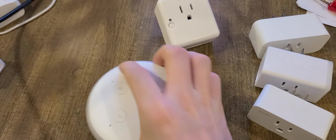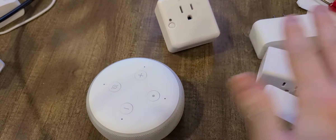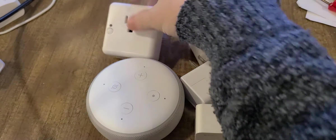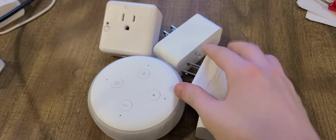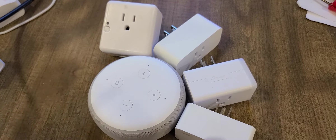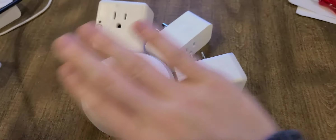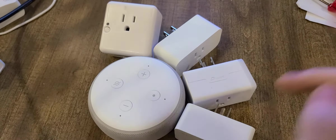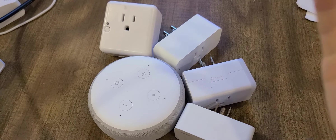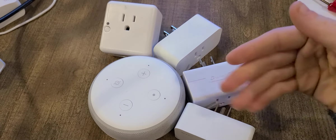If you also have Alexa, these plugs work with her. So basically these are the little workers and they work with Alexa. You can say, 'Alexa, turn off the light,' or 'turn off the TV,' or turn off whatever. The customizability is great.